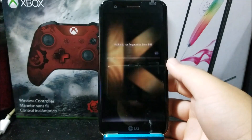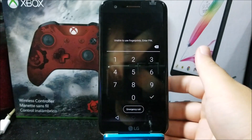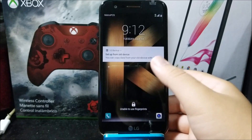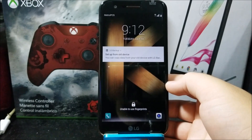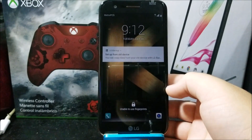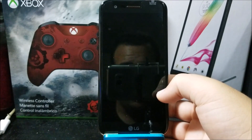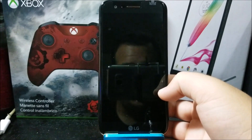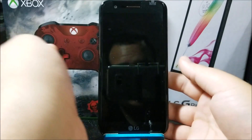The only possible use cases for this are, for example, if you forgot your PIN or the phone is not recognizing your fingerprint. You can erase everything on your phone and start fresh. As a warning, if you don't know your Google account and password, do not attempt to do this, because the phone is going to be locked and you won't be able to use it until you figure out the Gmail account and password that were synced to this phone. If you know all that information, let's continue.